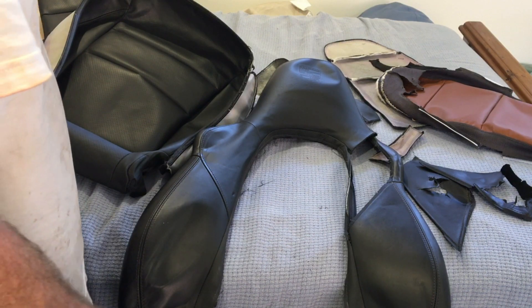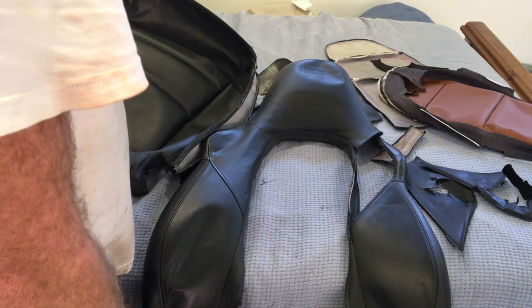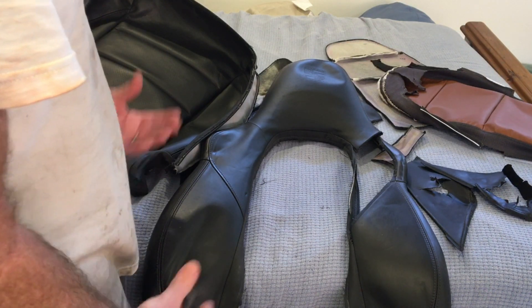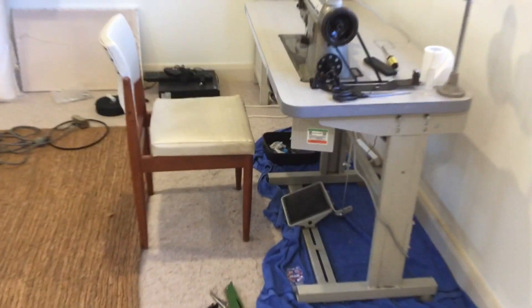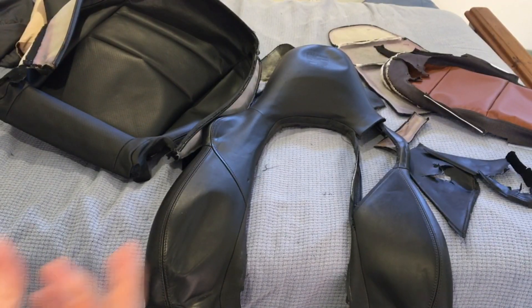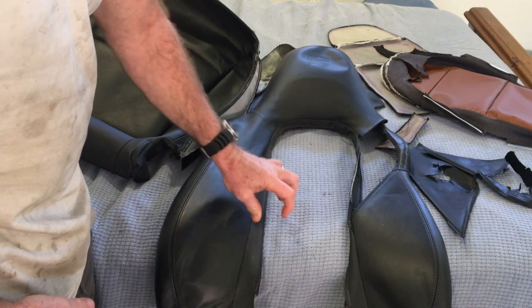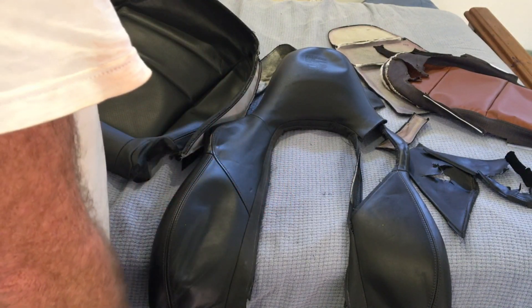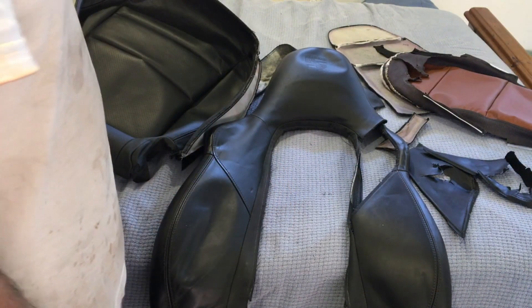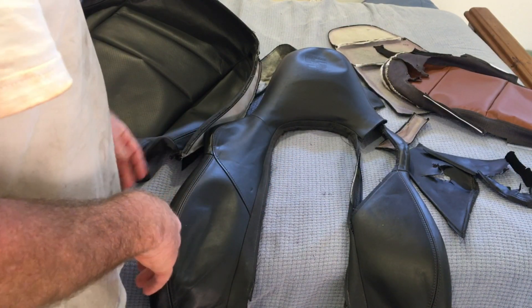Sewing these seats isn't just a general DIY task — you'll need to have some experience with sewing. You'll need a machine like that, which is a walking foot; that one's a triple feed machine able to deal with coarse thread and materials, because you have to sew through plastic and that sort of stuff. But if you've got all those skills, keep listening.